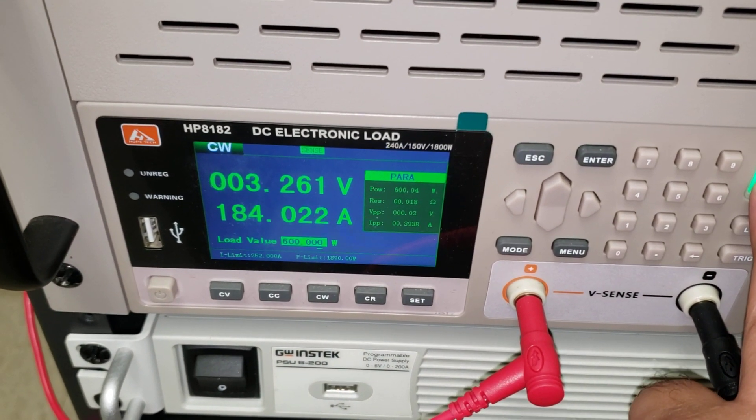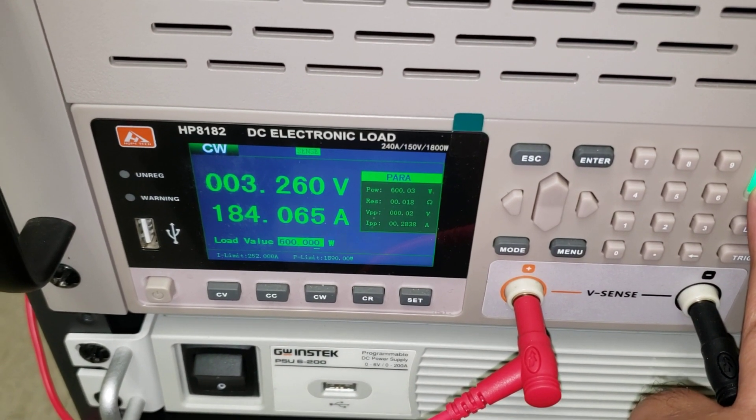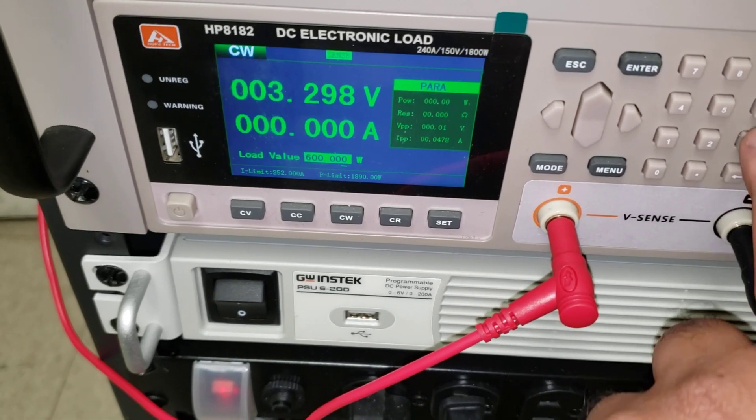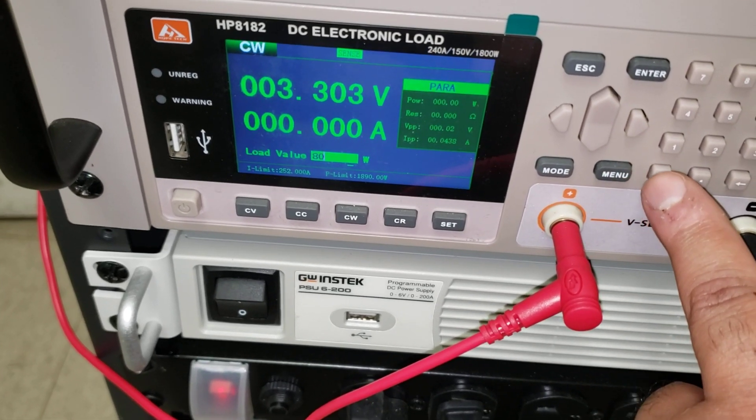Our terminals are nice, but they really shouldn't be pushing 183 amps continuously. But we can see it's maintaining 3.26 — above 3.2.